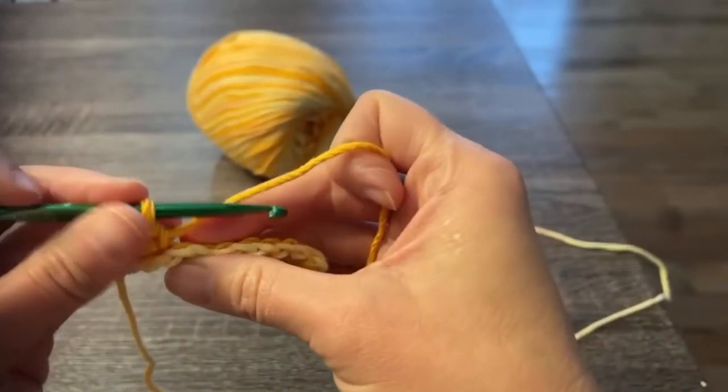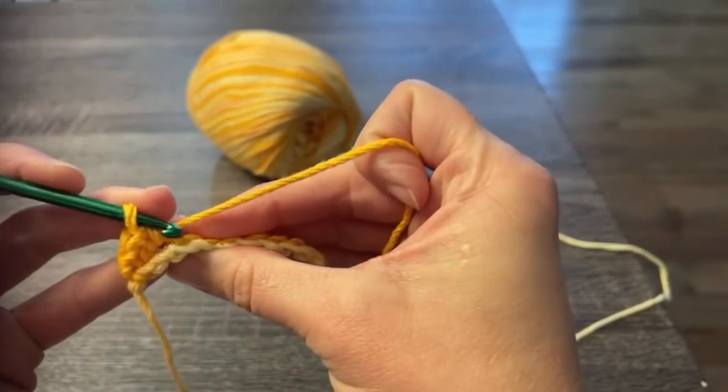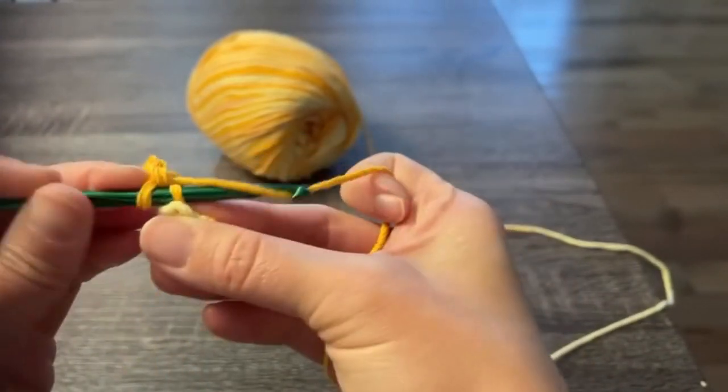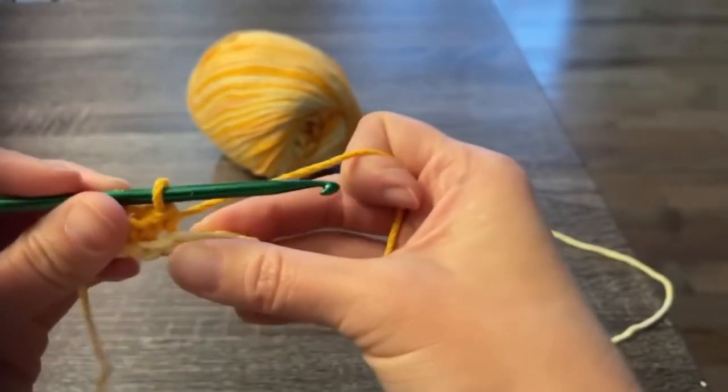You should have a total of 29 stitches if you're making my washcloth. Keep looking at the V stitches and working in the back loop only. Let's get through row two together.